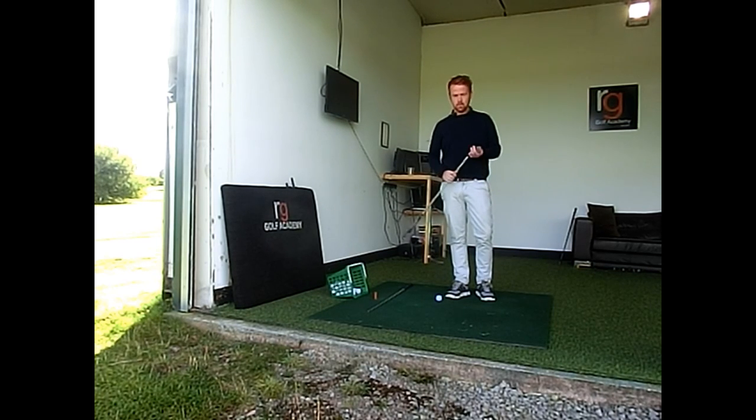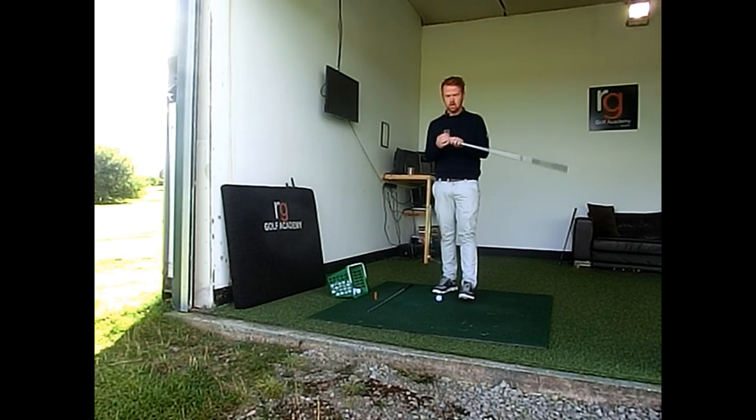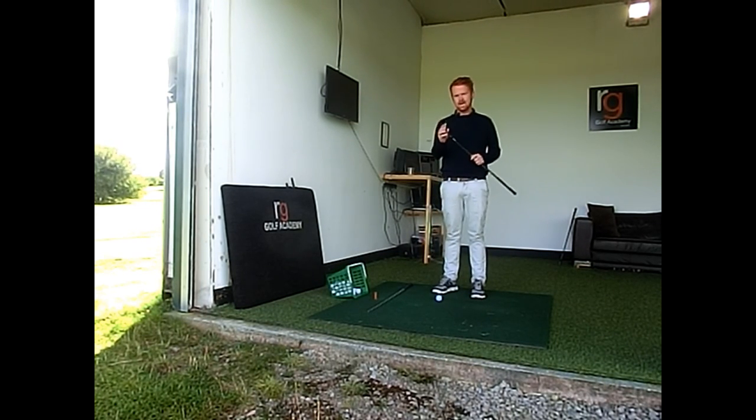Hi guys, this is Roger from RG Golf Academy. I'm going to give you a basic setup tip. We're talking about the golf club, thinking about this area here, thinking about the leading edge.